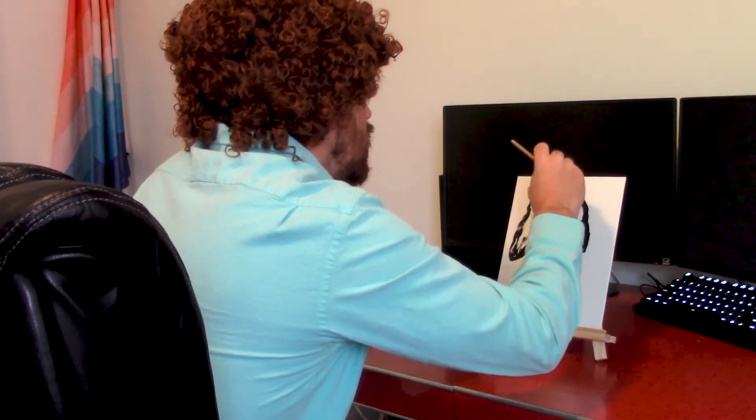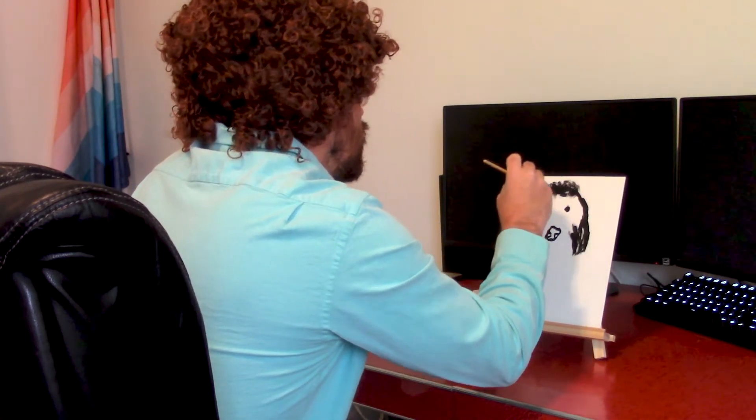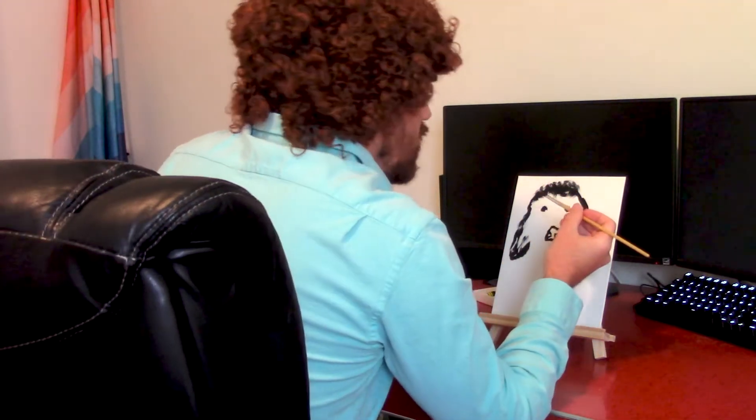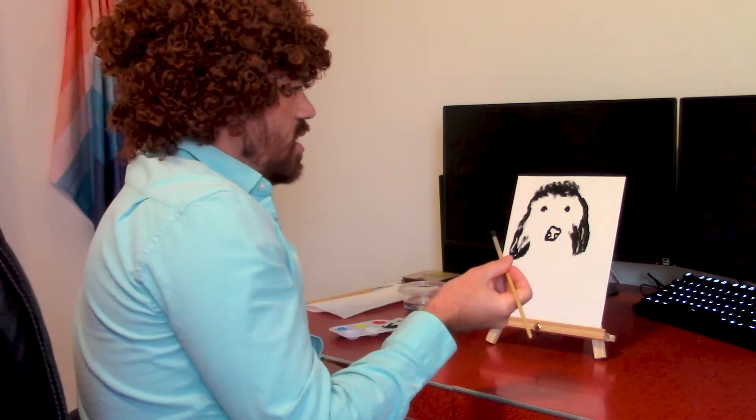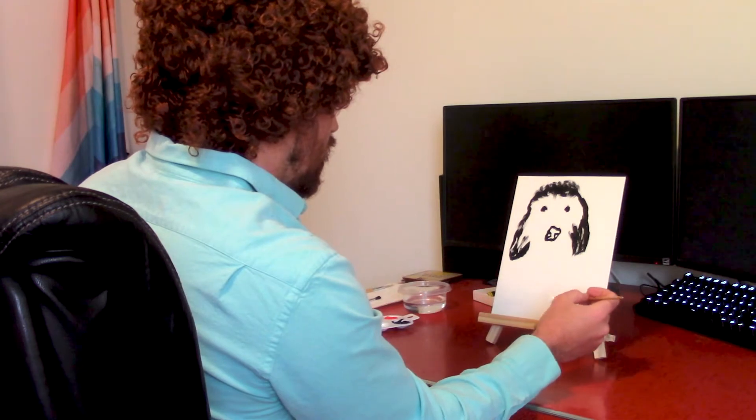You want to have constant strokes. Really lay it on there, nice and thick. And after you got a pretty good head shape, now you want to jump down to the paws. That's it. That's a good little paw right there.